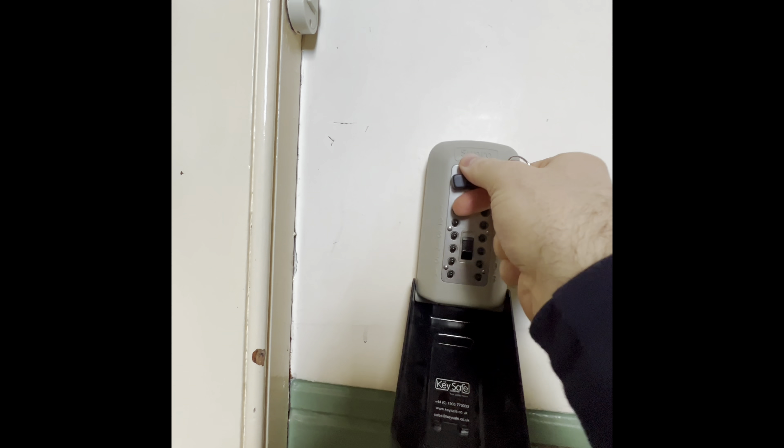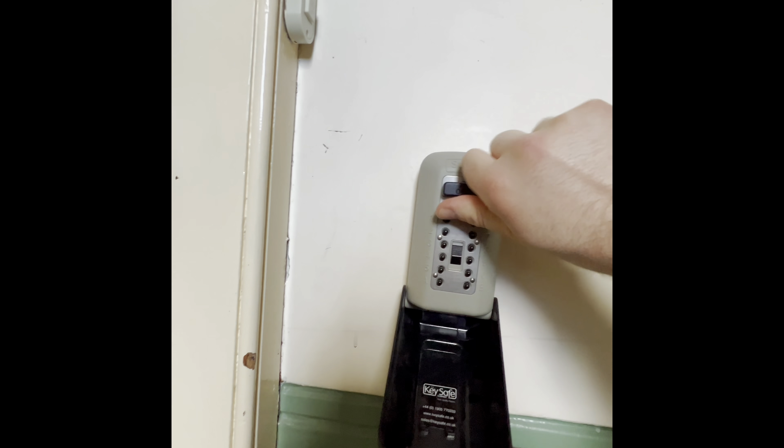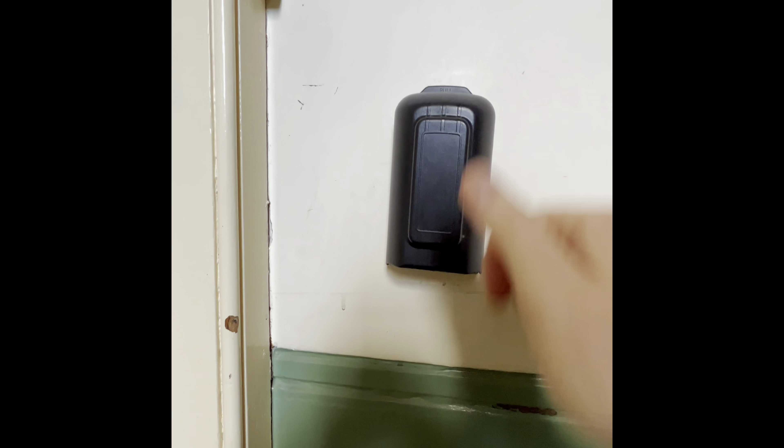Please make sure that you replace the lock and make sure it's secure. You can reset the code and pop the flap back up.